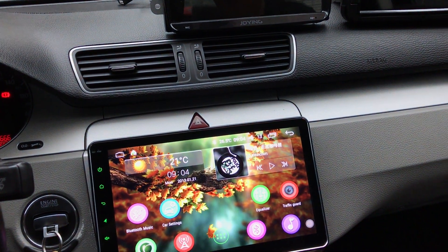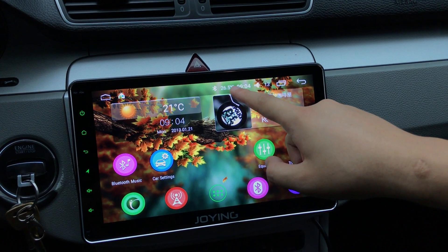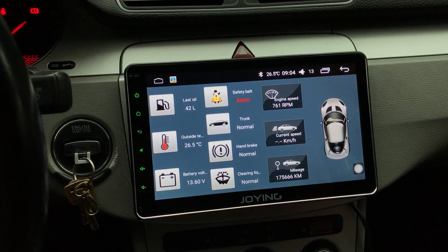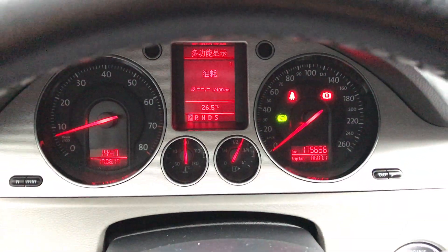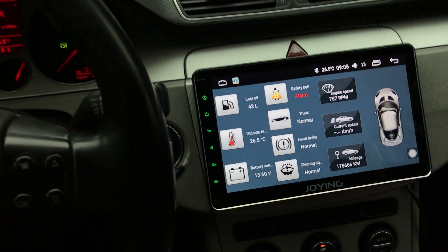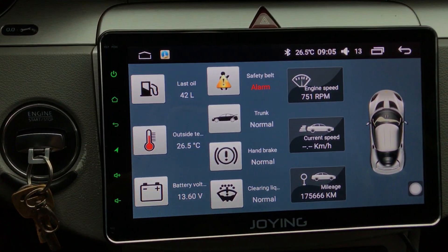You need to choose the car settings to set the special for Volkswagen and Skoda. If you want temperature and not display, you need to choose it. You can check the car info application. It's a dual-canbus decoded by canbus box for special Volkswagen and Skoda.